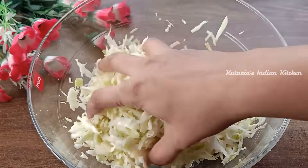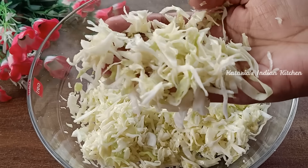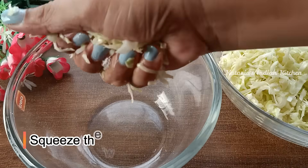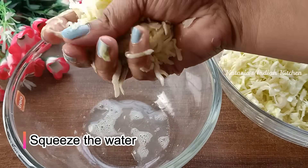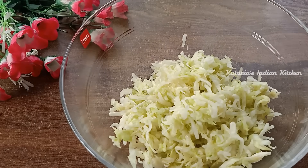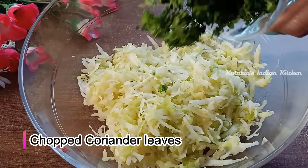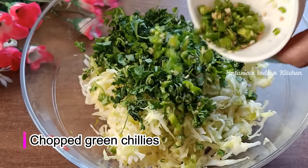The Patta Gobi will release water and become very soft. We need to remove the water from the cabbage by squeezing it dry.